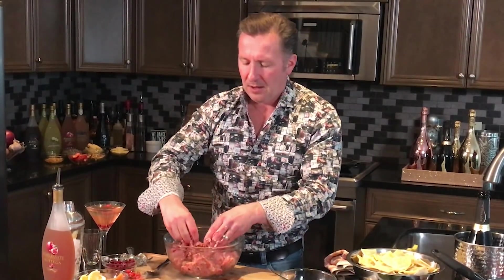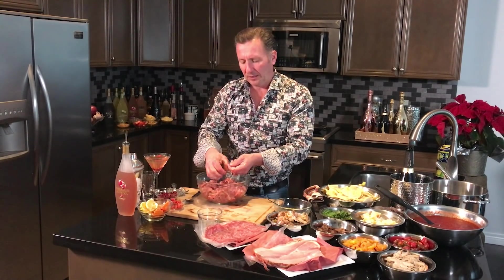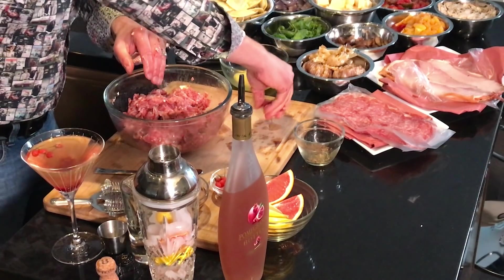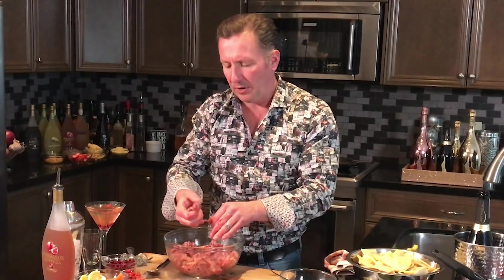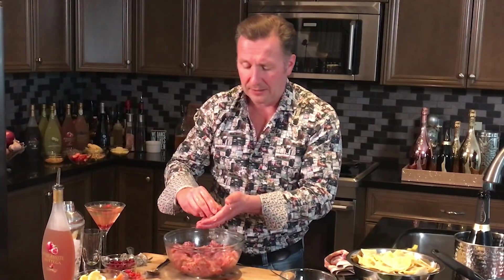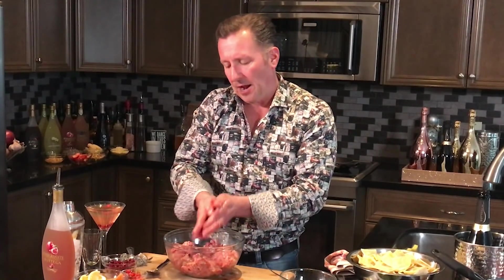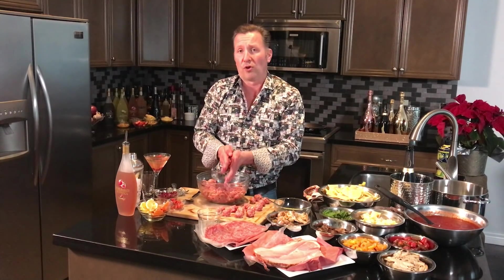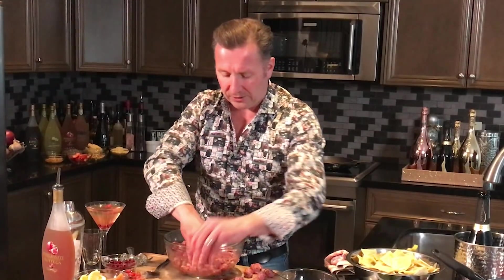We're going to make them about walnut size — not too crazy and not too big. They take only about three minutes to roll around in the pan. You don't want to over-mix. Make them about an inch and a half in diameter and make sure they're all around the same size so the cooking time is the same. We're going to cook them until they're about medium rare before dropping them into the timpano. Since we're doing all those different layers and cooking for about two hours, we don't want them to dry out and overcook.